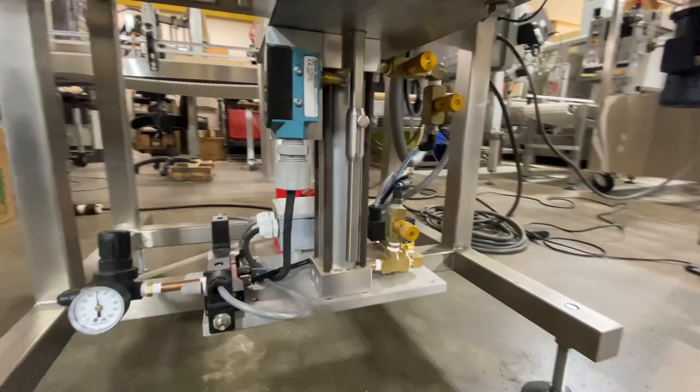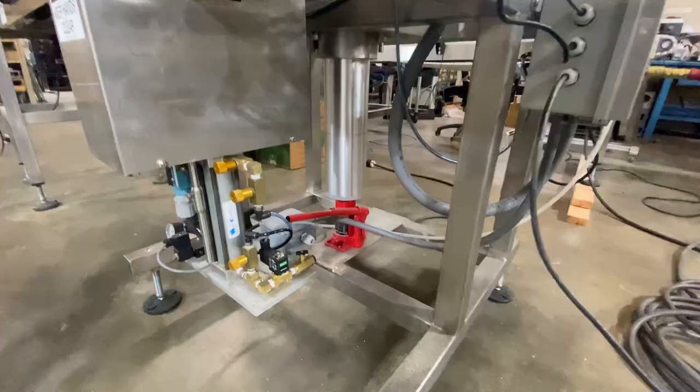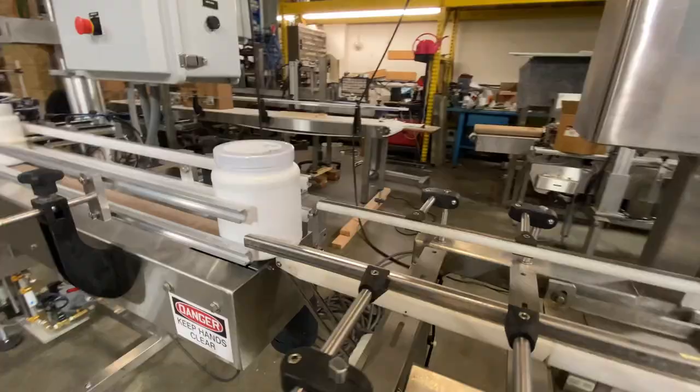This is your lifting mechanism, which you can set up for different heights of containers, along with your screw jack, which you can set up for different heights as well.